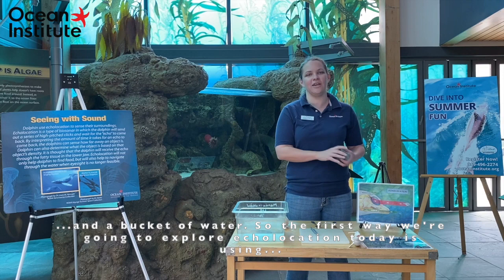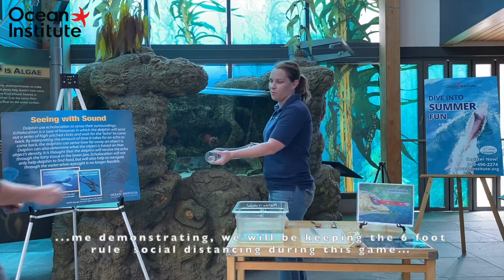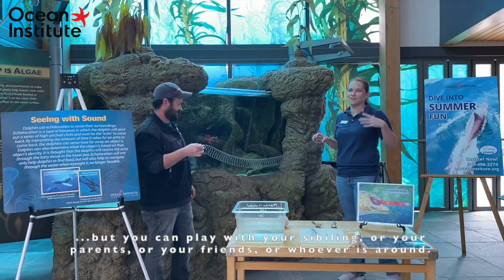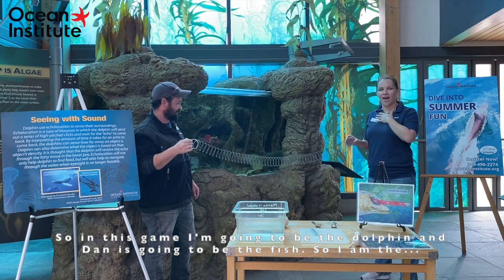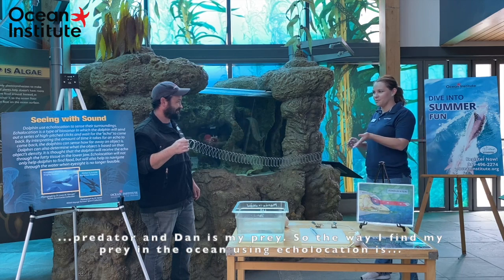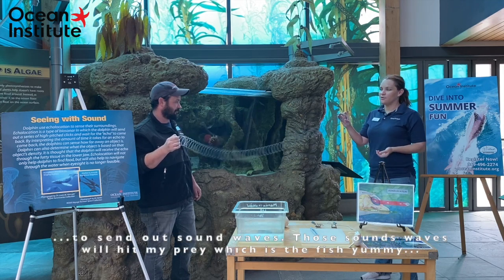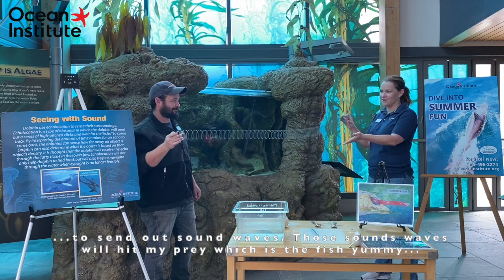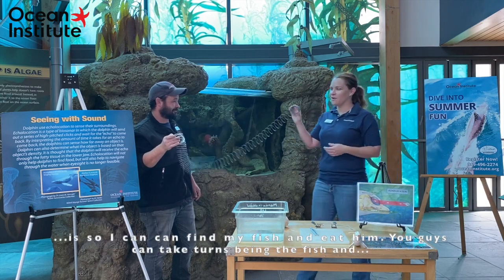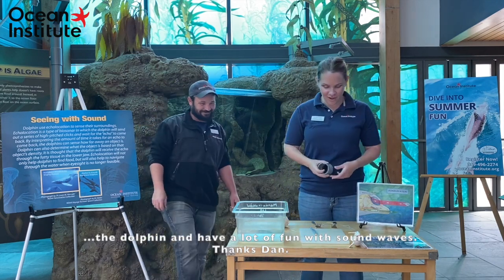The first way we're going to explore echolocation is using our slinky, and I'm going to bring my friend Dan in to help me demonstrate. We'll be keeping the six-foot rule of social distancing, but you can play with siblings, parents, or friends. In this game I am going to be the dolphin and Dan is going to be the fish — I'm the predator and Dan is my prey. The way I find my prey using echolocation is to send out sound waves. Those sound waves will hit my prey, project back to me telling me where the fish is, so I can find and eat them. You guys can take turns being the fish and the dolphin and have a lot of fun with sound waves.